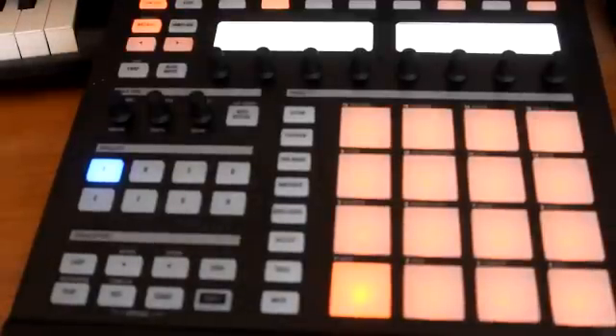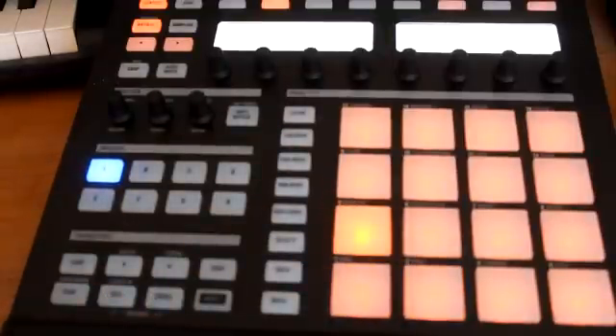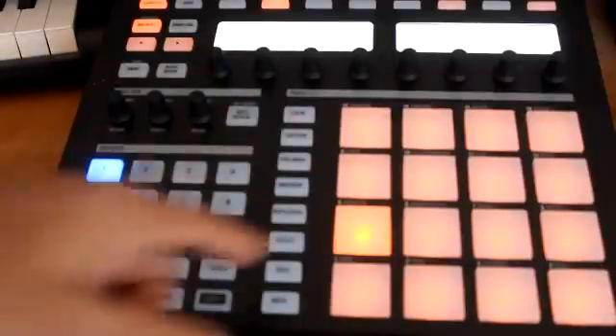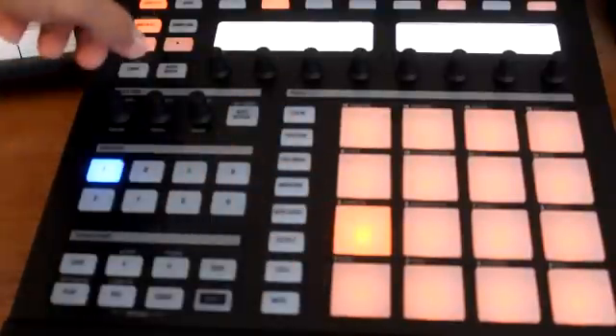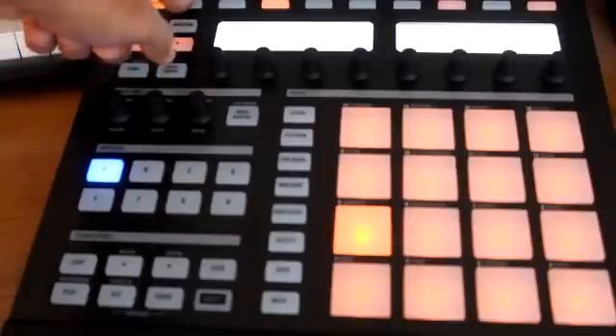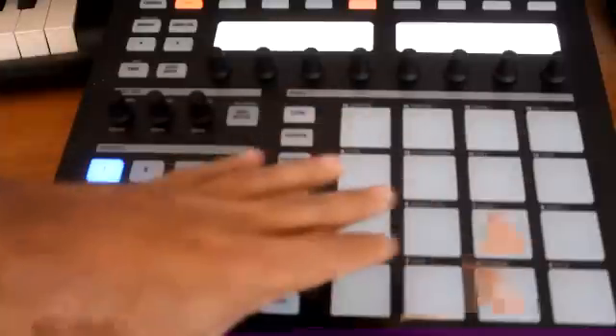All right, it's loaded. Now we're gonna select the sound we want to lay down first. Some people like to select the hi-hats first, but I'm gonna start with the kick — got that one selected. Now up here at the top, right next to Control is Step, so we're gonna hit Step and that's gonna take you to your step edit function.